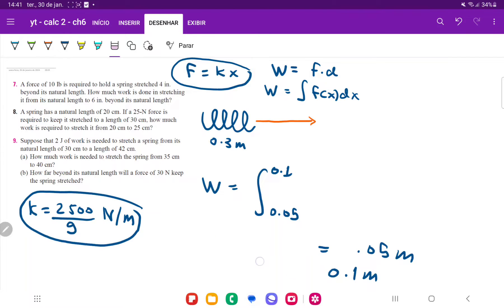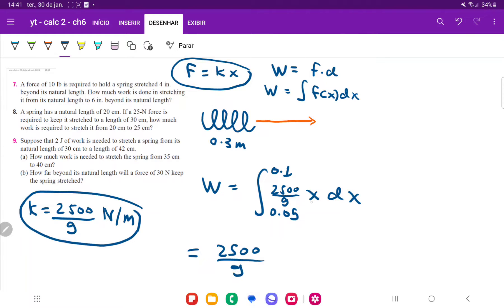Remember that work is just the integral of f of x dx, so that's kx dx. We already have k — we found that it's 2500 divided by 9 — so we can plug that in and put it outside the integral. That gives us 2500 over 9 times the integral of x dx, which integrates to x squared divided by 2, evaluated from 0.05 to 0.1.